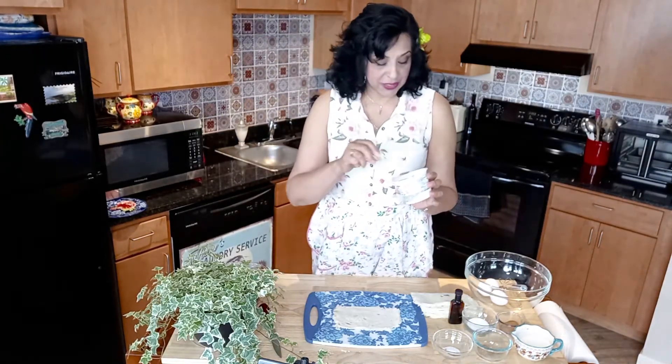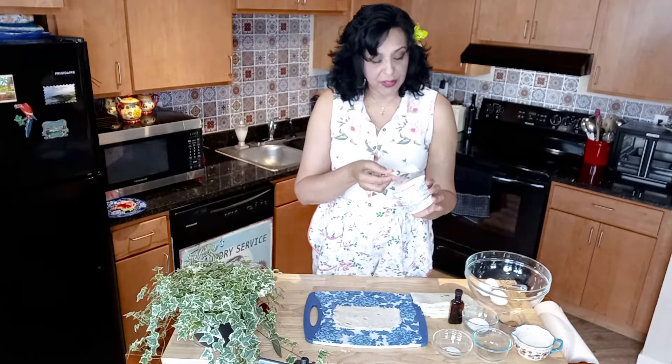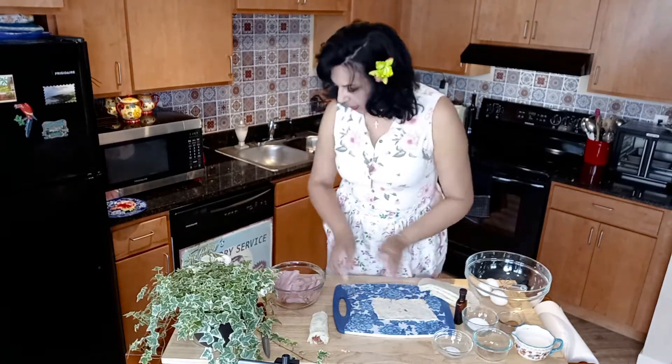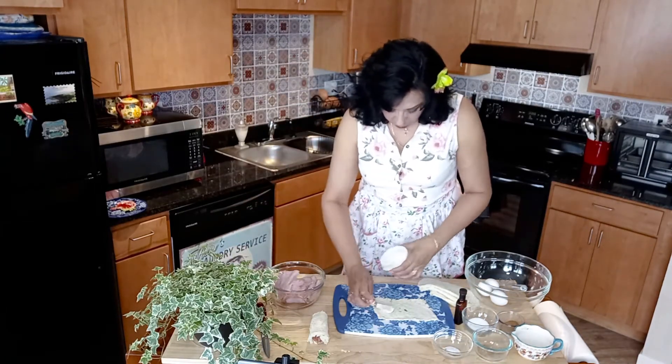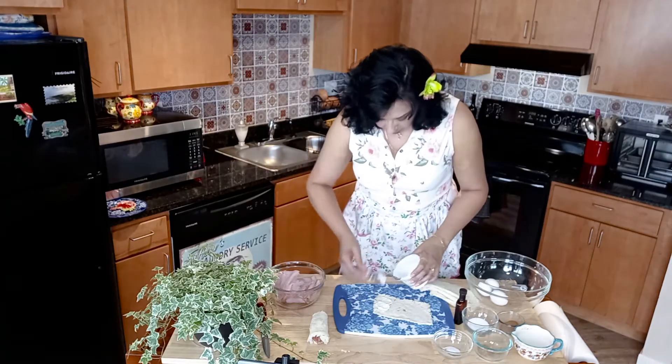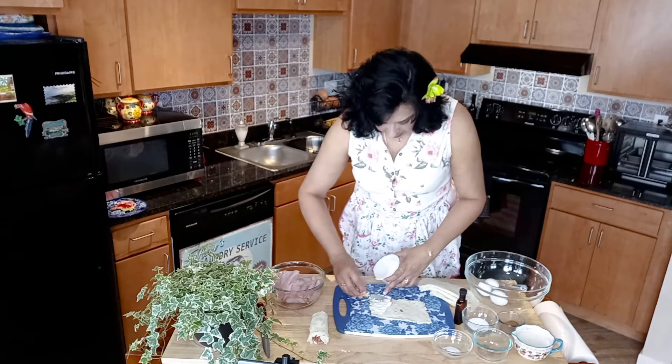The next thing we're gonna do is take some softened whipped cream cheese. If you have regular cream cheese, you can also use that, but you have to soften it up first. Take about one spoonful of it and spread it on the edge of the bread.